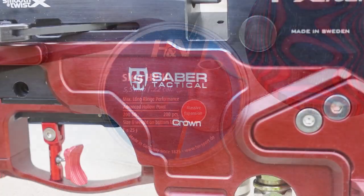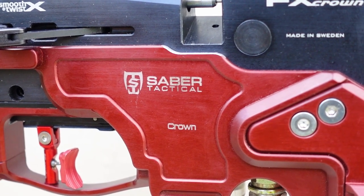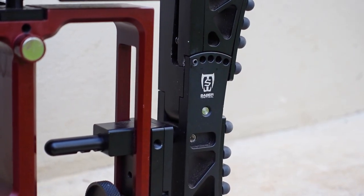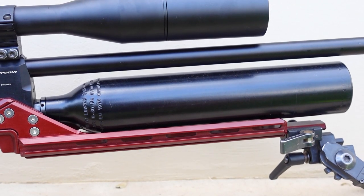He's also got a slug power kit in this gun. The reg pressure to get those speeds is 170. The hammer spring is maxed out. There's also a steel tank on here for a little bit of extra weight on the front — he prefers a gun that's got more weight on the front.